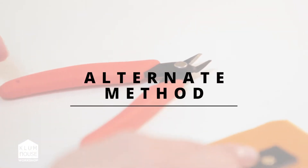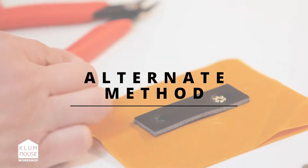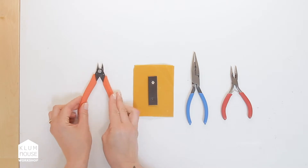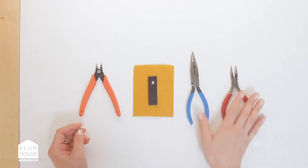Another way to remove tubular rivets is with some jewelry angle cutters — jewelry because they're small — so small angle cutters, and then a couple pairs of pliers.